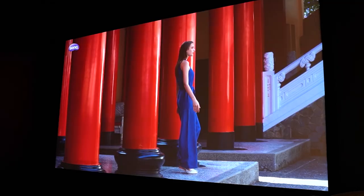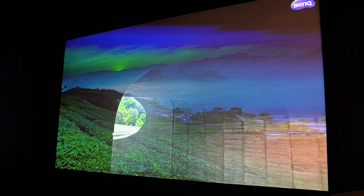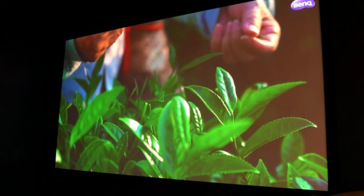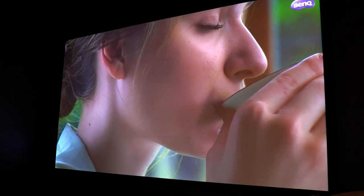This year BenQ is upgrading all major home models to 4 LED. This is a 4K 4-LED projector with our best color quality — 100% DCI-P3 — so you get very awesome color. We upgraded from lamp to LED with a new LED light engine, so the bright parts are lighter and the dark parts are darker. The overall contrast is wider, and with BenQ's unique HDR Pro tone mapping, you get very deep contrast.